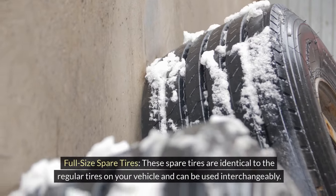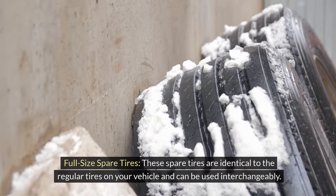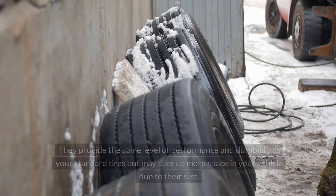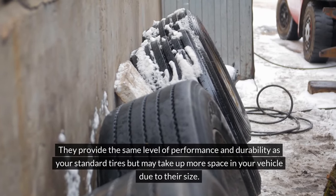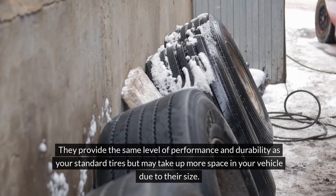Types of Spare Tires. 1. Full Size Spare Tires. These spare tires are identical to the regular tires on your vehicle and can be used interchangeably. They provide the same level of performance and durability as your standard tires, but may take up more space in your vehicle due to their size.